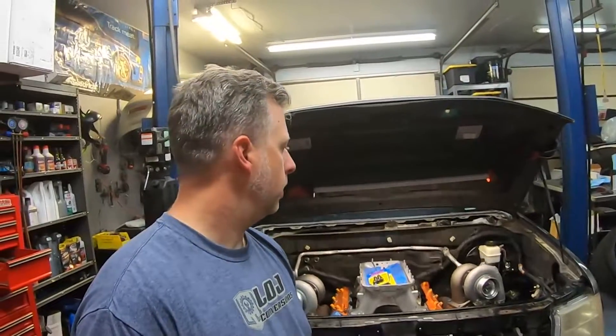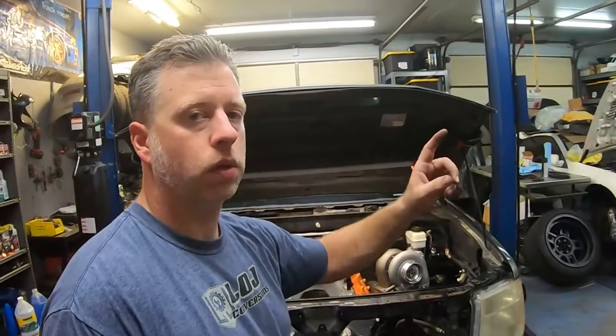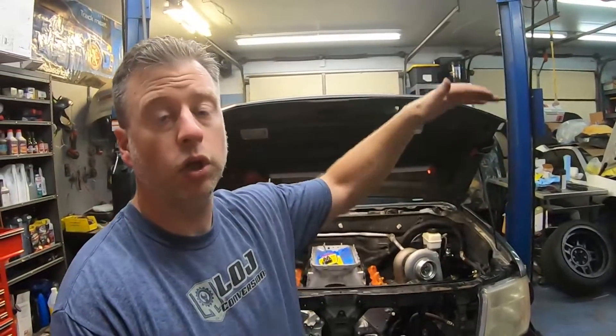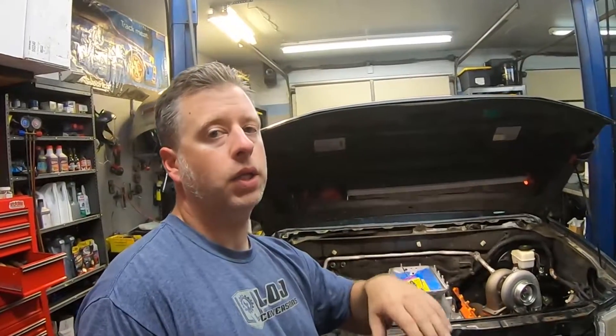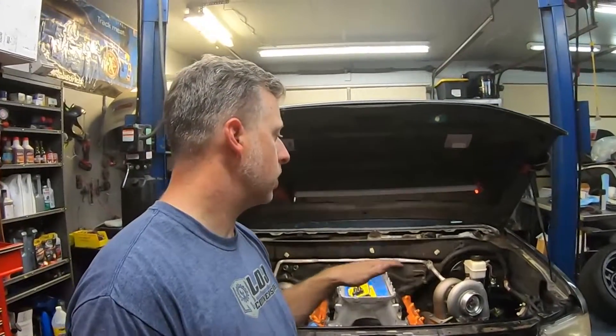This Tilton master cylinder is used pretty much exclusively in racing applications, but it'll work fine here. We did clean the master cylinder, clean the booster, and give the booster a paint job to make it look a little better. The other thing we need to address is the remote reservoir for the clutch master cylinder. The factory Tilton reservoir that came with this kit is basically too tall — if we mounted it high enough to get a nice slope in the line to feed the master cylinder, it would be too high for the hood to close. So I found some motorcycle master cylinders that had the port coming out the side rather than the bottom, and that'll allow me to mount it lower and still be able to get brake fluid in to bleed the system.